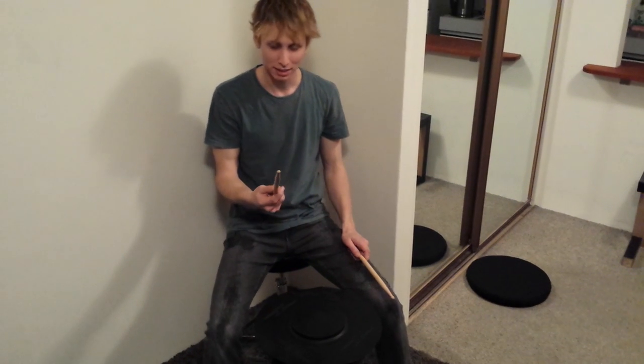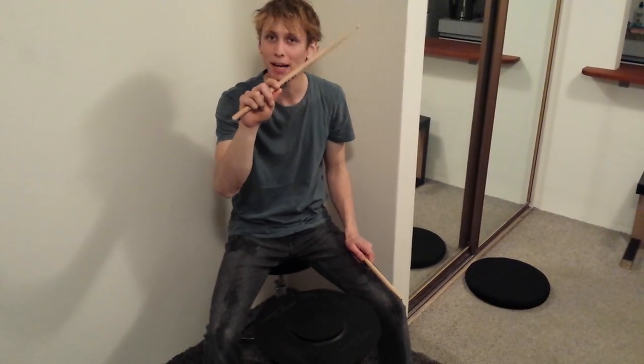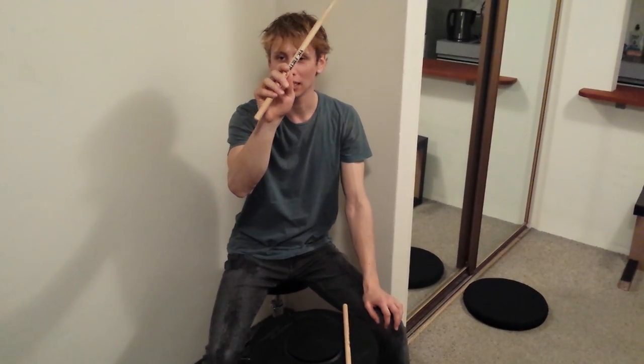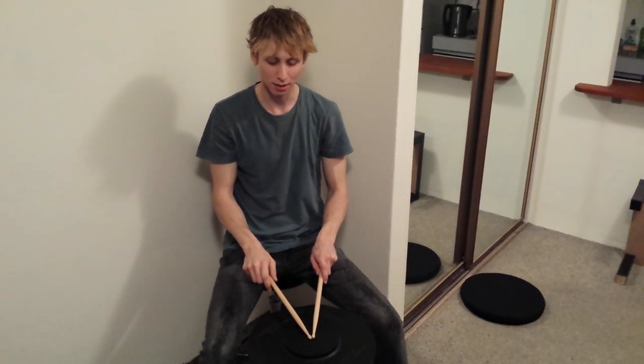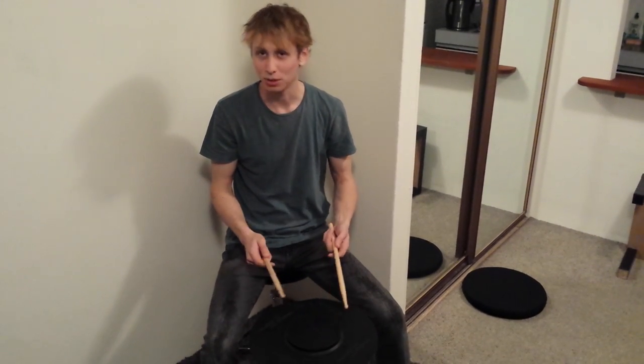Now, this grip is fine. The only problem I have with this grip is that if you look, it's still crooked with the rest of my arm. What I like to do is just with my fingers, move the drumstick and make it straight with the rest of my arm. Because if your whole arm and drumstick are in a straight line, I feel the energy goes through you a lot better.